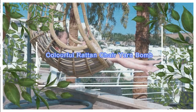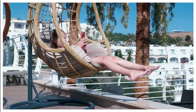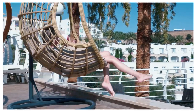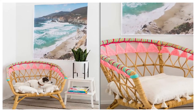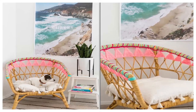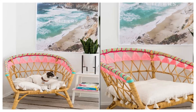6. Colorful Rattan Chair Yarn Bomb. Add a pop of color and personality to any area with a yarn-bombed Rattan Stockholm chair. Yarn bombing — the practice of covering objects with crochet — is easy to do. Feeling particularly thrifty and/or eco-friendly? Instead of buying yarn, you can also use strips of jersey cut from old clothing.